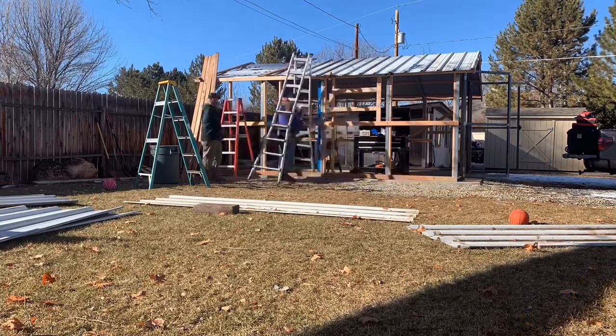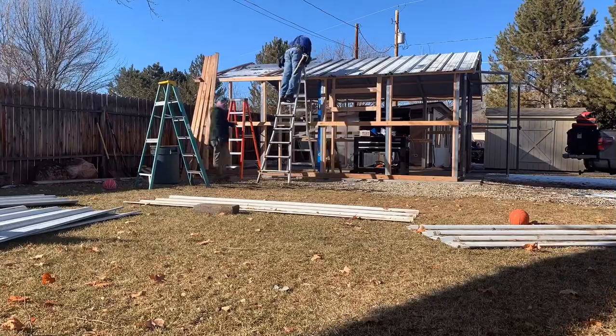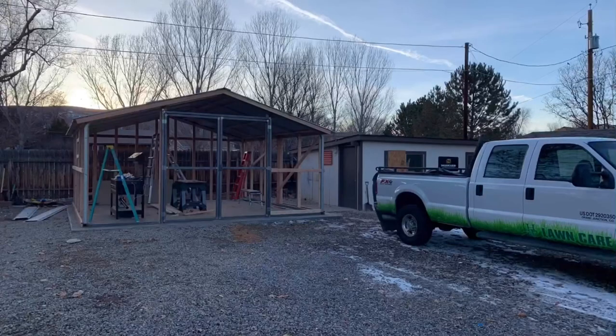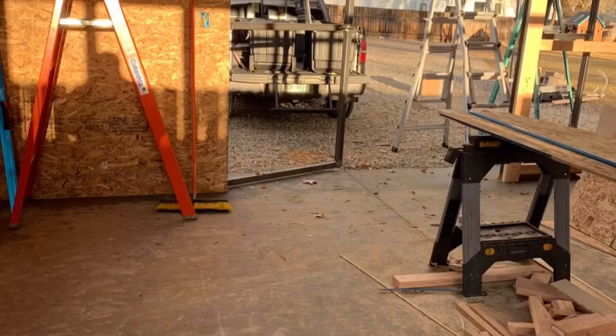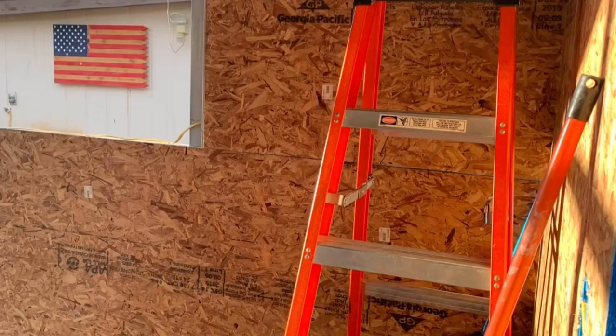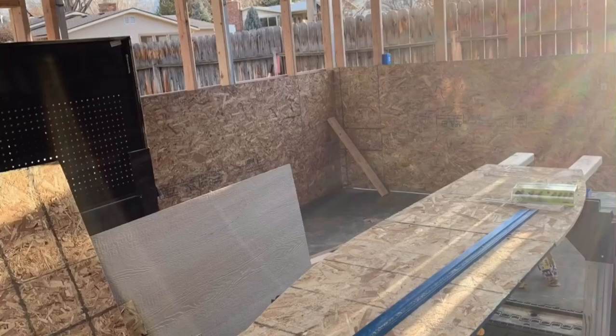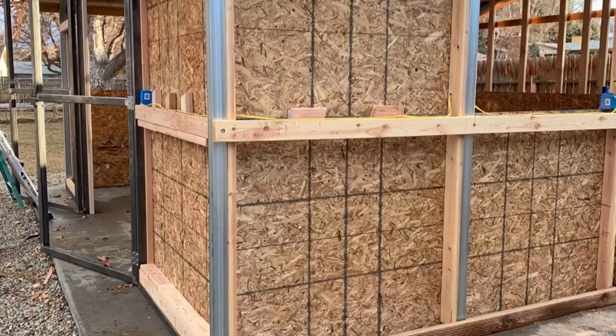Lots and lots of trips to Home Depot getting wood, screws, and all kinds of stuff. After all the doors were put on and hung, we started adding plywood to secure the structure — that was another undertaking but a lot of fun. We also added a little bit of electrical so we could have some power out there.